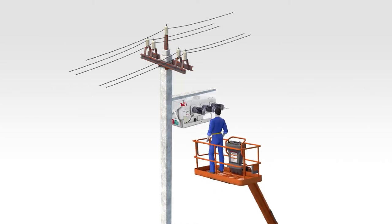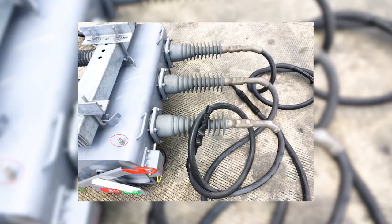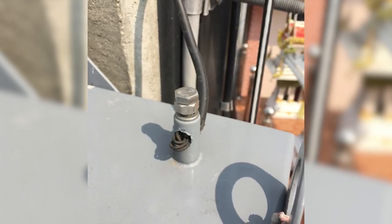Step 4: Use an electric repair hotline car to install the Rapier GX Load Brake Switch on the electrical pole, carried out by experienced engineers. Step 5: Connect the HV ground to the HV ground rod. Step 6: Connect the LV ground to the LV ground rod.